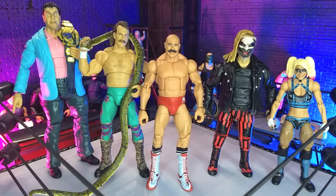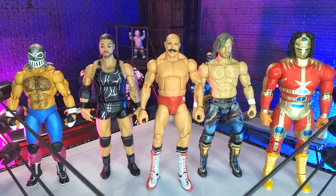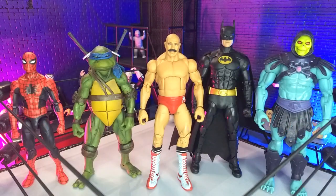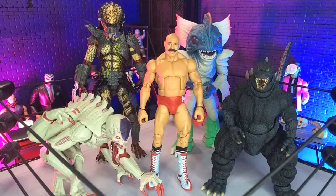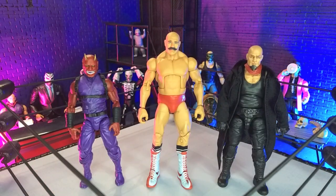Getting into size comparisons, here he is with some other WWE figures, with some other wrestling lines, with some domestics, with some imports, with some monsters, and finally the Articulated Icon's Oni and yours truly in human form as the Valverse Action Force figure.